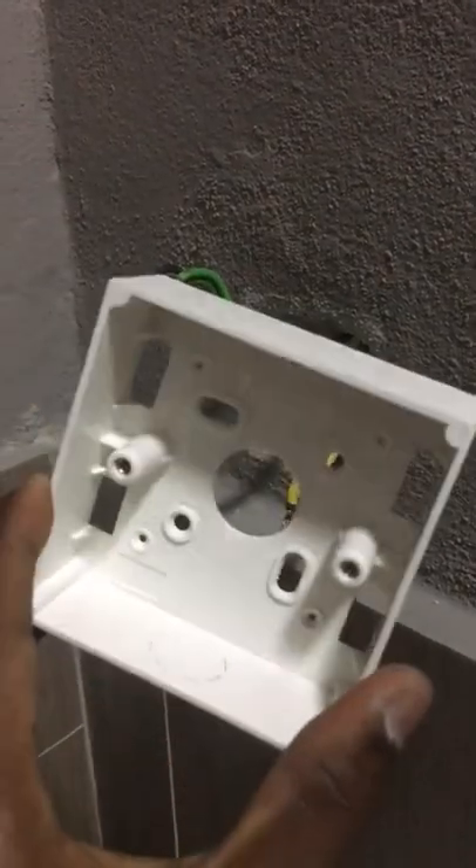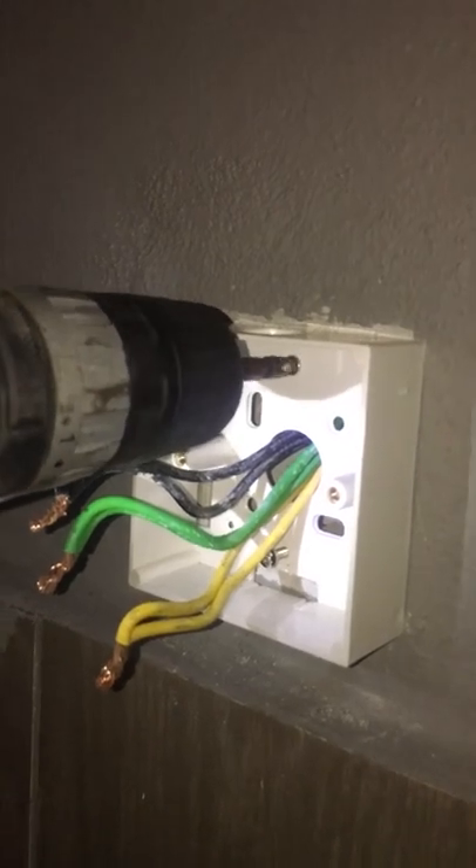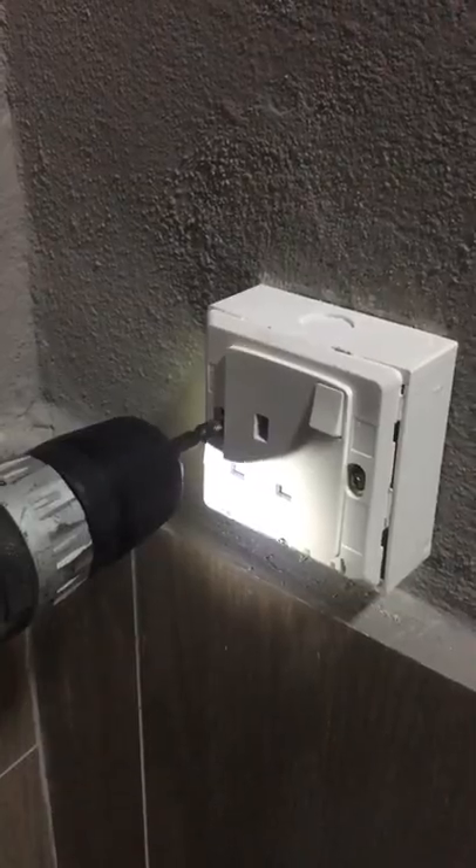The solution for this problem is to use a PVC box to make the socket less tight on the wall. Insert the wire inside the PVC box and screw the PVC box onto the wall.